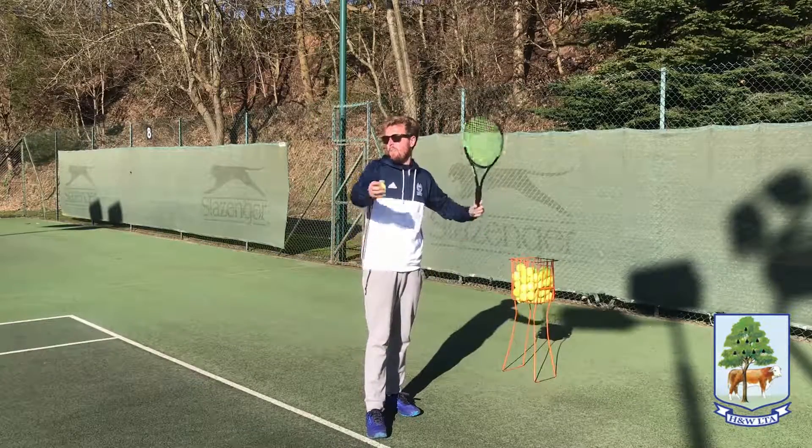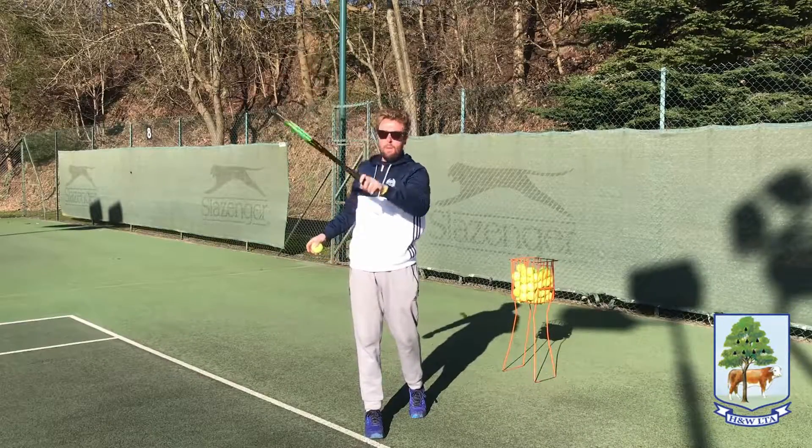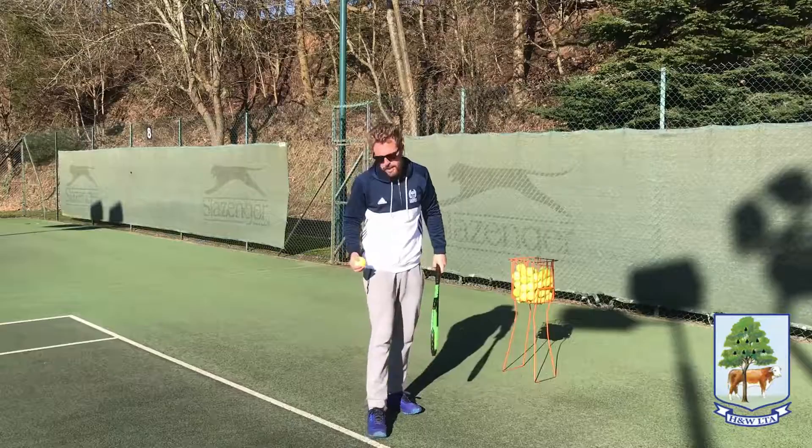So for example if I'm going down the tee, when I contact the ball my string shape is going to be aiming down the tee, but it will be dictated a little bit by a good ball throw. Let's have a go.